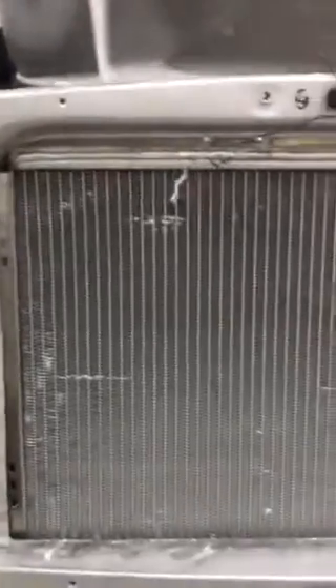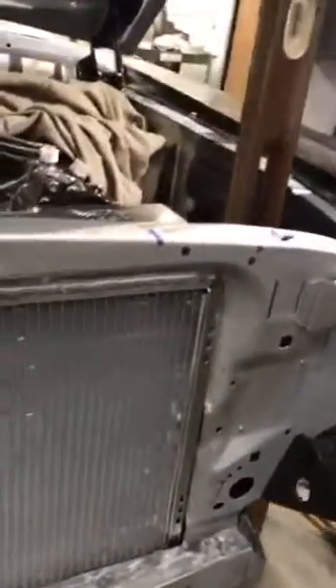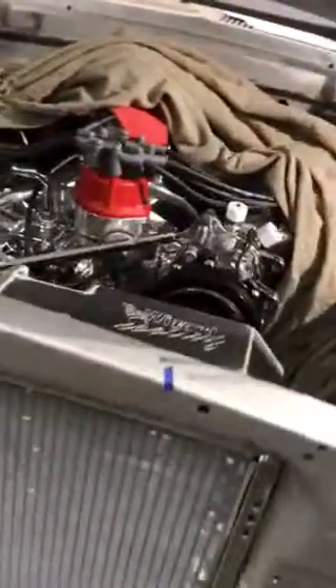Here it is with the radiator just kind of mocked up in there. I still have a lot to do, but that's the overall fitment. I'll have room in front there for the condenser for the AC — that was kind of the issue, making sure I had room for that. Hopefully I do. I still have to fabricate my top bracket, but room-wise you can see there's not a ton of room in there. This is dual spa fans.